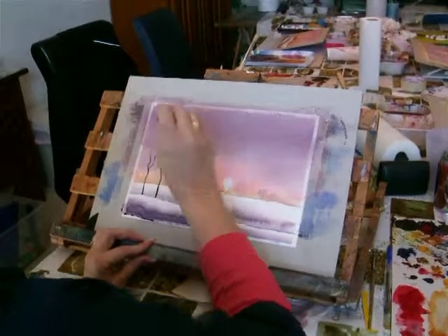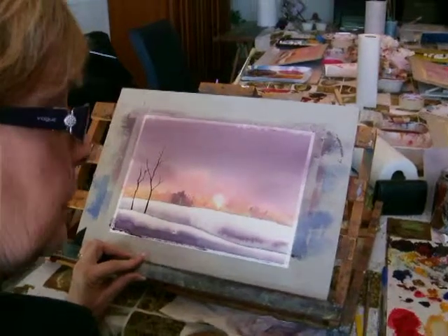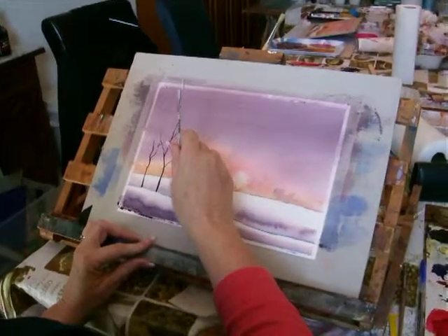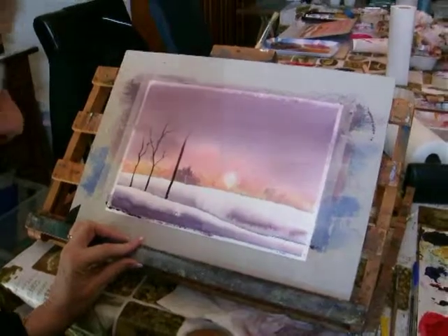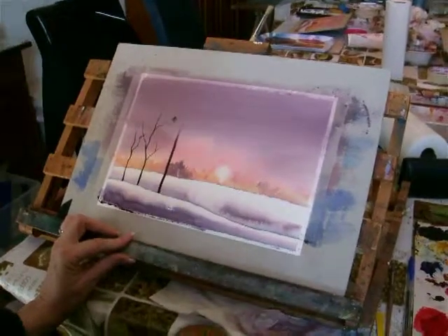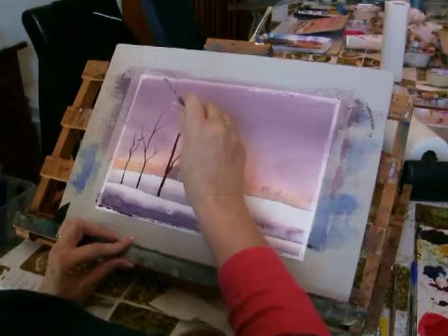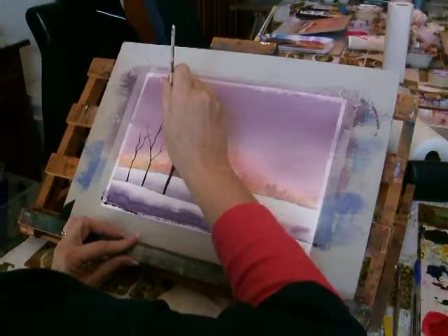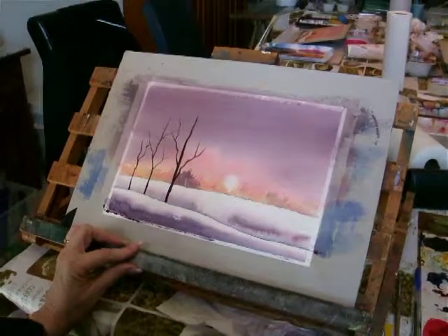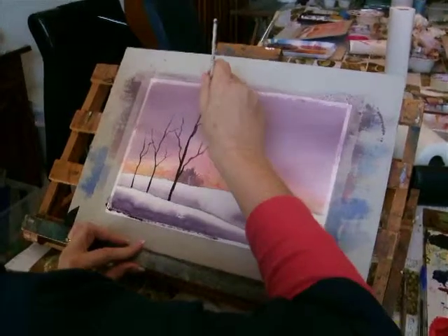Let's do a few quick ones. I might do one that's a slightly darker tone just here, a more dominant one, a bigger one. I'm going to put another branch out here.